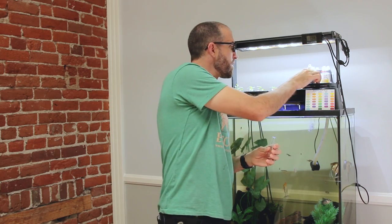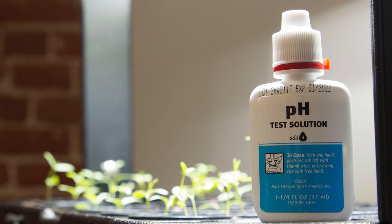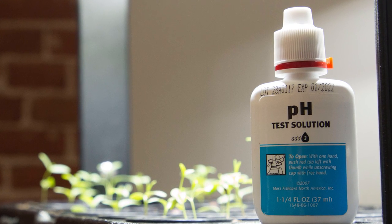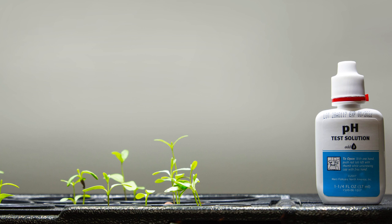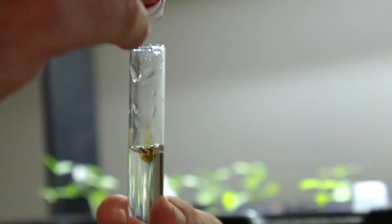The API Freshwater Master Test Kit is really simple. You want to make sure your bottles are well shaken — shake for at least 30 seconds. Each bottle is going to have a label that tells you how many droplets you want for the test. For the pH test it's three drops. You can follow the instructions within the test kit for further information. We'll go ahead and put three drops in — one, two, three.